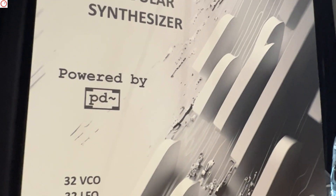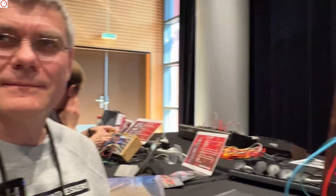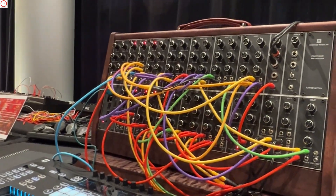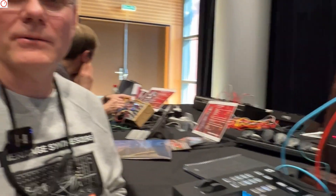Synthfest France 23. I'm here on the booth of Heritage Modeler with Frederic. You have a very interesting project here — you have made a modular synthesizer yourself, and it's not a classical modular synth. No, it's a very special modular synth.